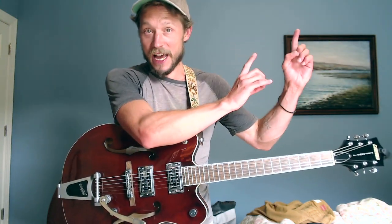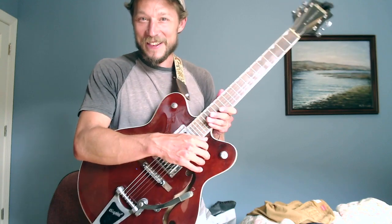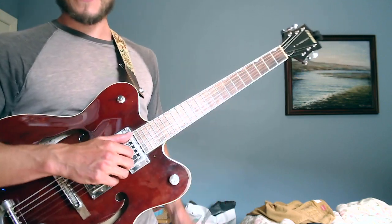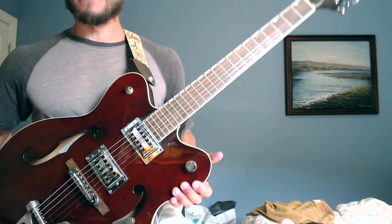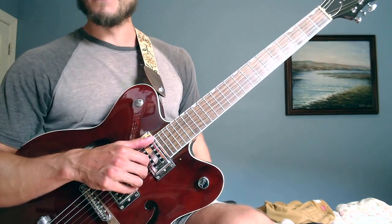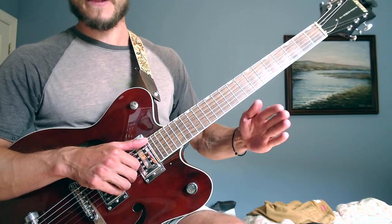I could make a long video on right-hand technique, but there's a guy with a fantastic video on posture and right-hand technique — he's a classical player, but there's a lot to learn from classical guitarists. They've been perfecting the art form for hundreds of years. In a nutshell: guitar is up, it's on the left leg if you're sitting, and please watch that 15-minute video I link — it's worth every minute.